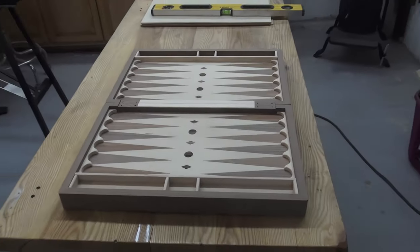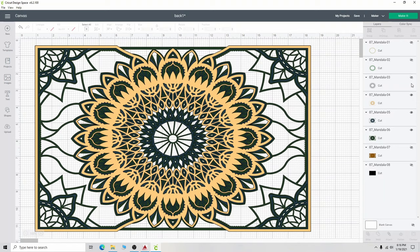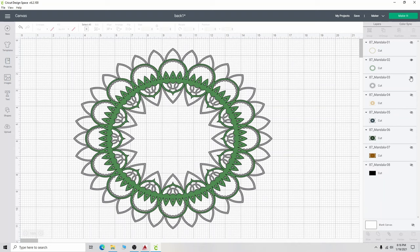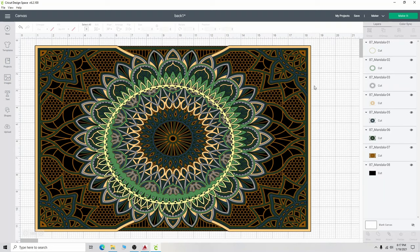In part one of this video I showed you my design and veneering process. For the outside of this case I want something special. I bought a layered Mandela pattern online and chose it because of its rectangular shape. It has eight layers. The first layer is a full sheet of gloss black vinyl I already applied to the back of the boards.